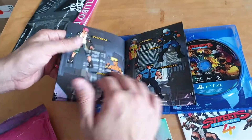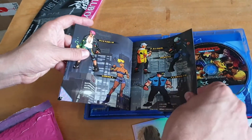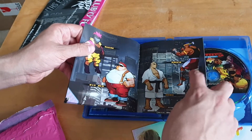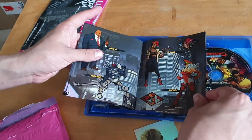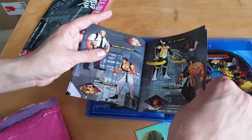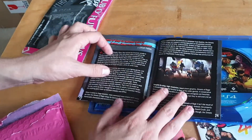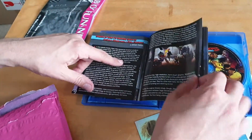A couple of the characters are from the classic Streets of Rage games and some are new. You'll recognize one as a very classic Streets of Rage bad guy, along with Big Ben and Raven as well — both very classic style villains. So it covers all the characters in the game.